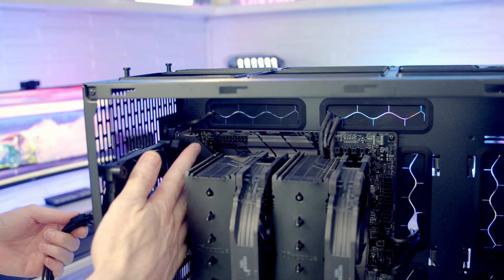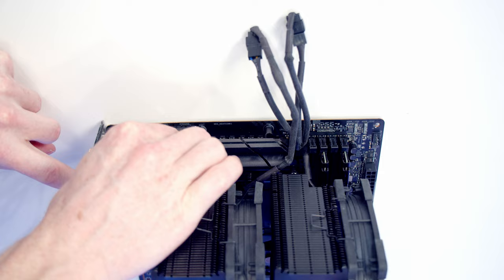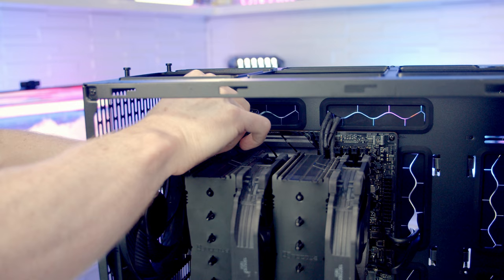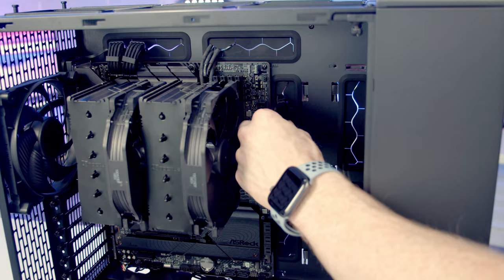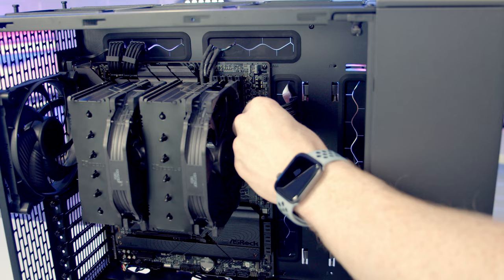Our 8-pin EPS cables are going to go into these headers at the top left of the motherboard — bring them through the cutout, line them up with the headers and push into place. We've got some cable combs on the cables to help organize them. Our 24-pin cable is going to go through the cutout, line it up with the header and push into place, and again we've got some cable combs to help organize it.